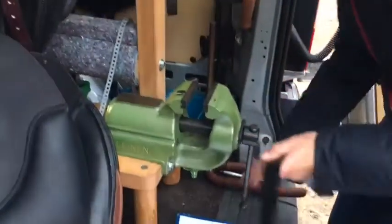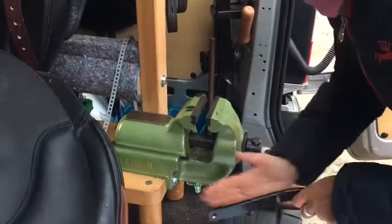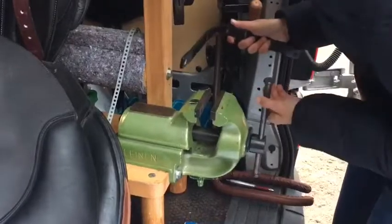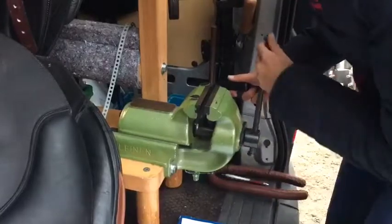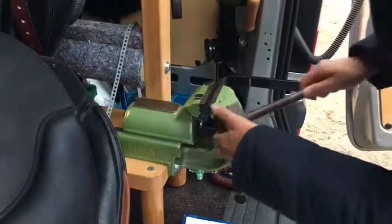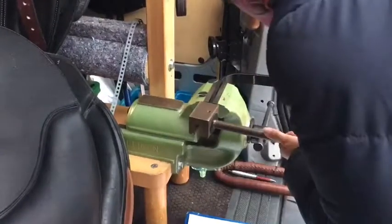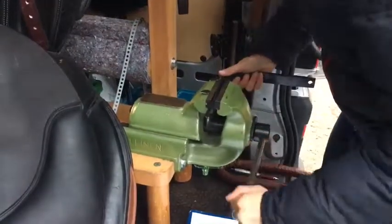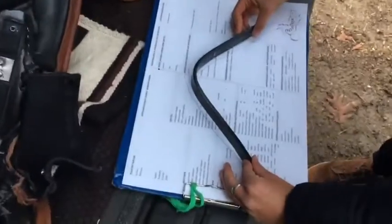The last step is to take the ends of the iron away from the horse by bending them to the outside.